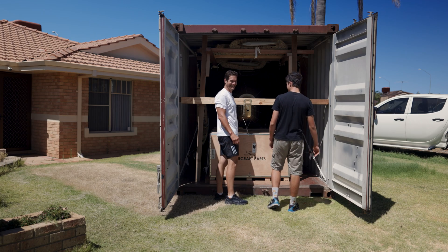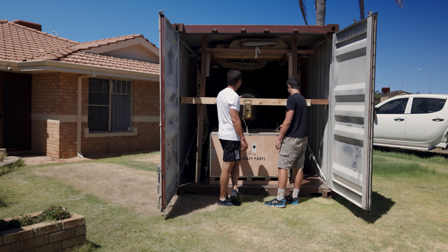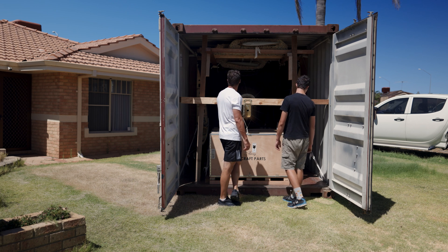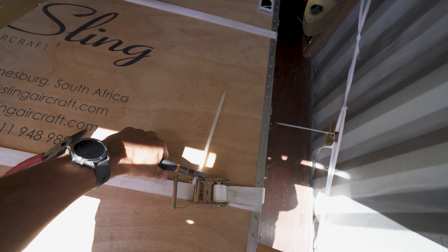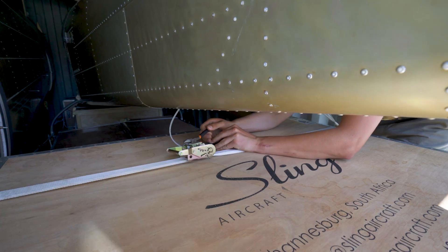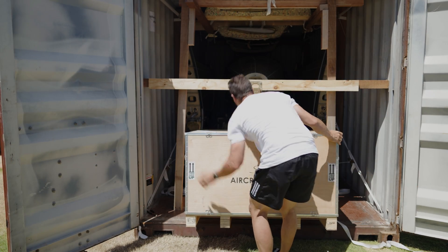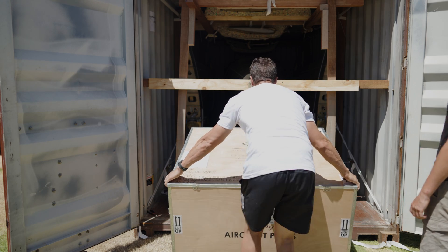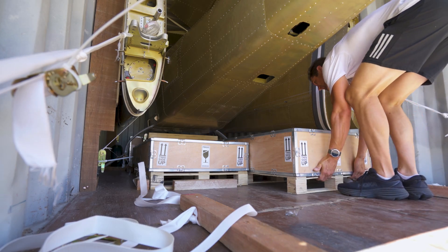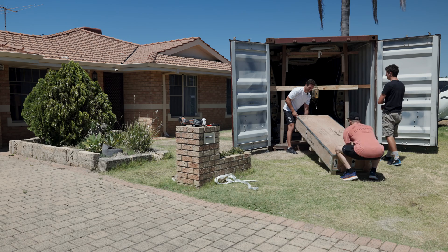For those who don't know what a Sling TSI is, it's a four-seater aircraft. Does about 150 knots. Very economical, very easy to fly from what I hear — I haven't flown one yet, but that's soon to be fixed. You can buy these things fully built, or you can build them 100% — get a kit where you put each and every skin together — or you can get them as a quick build.